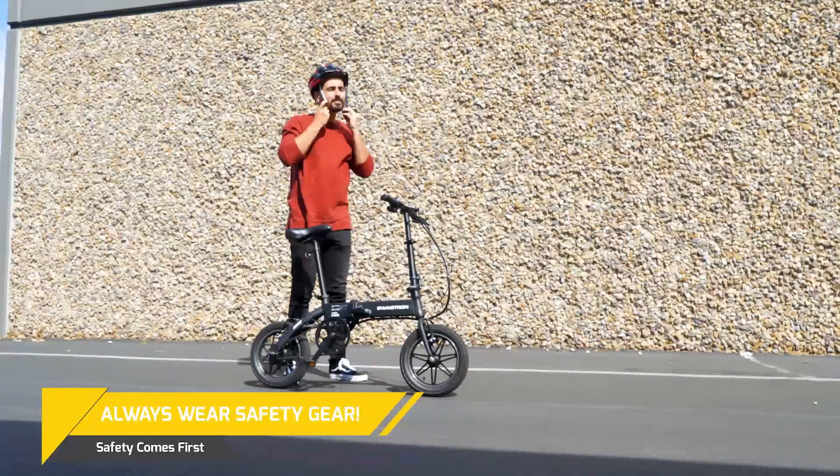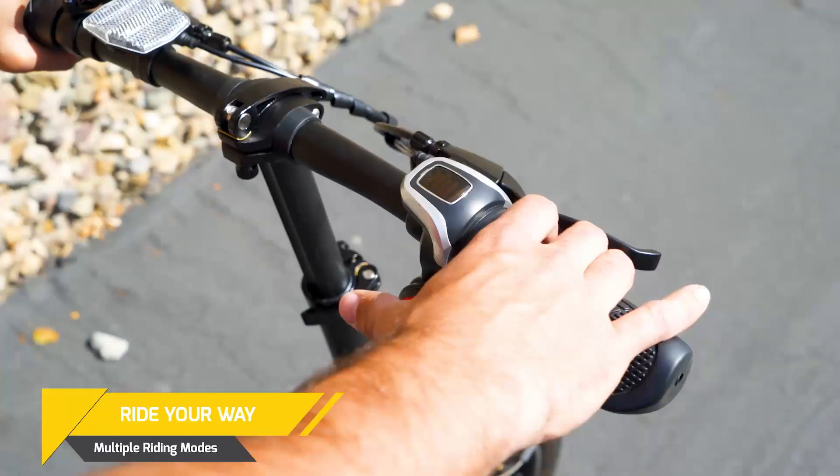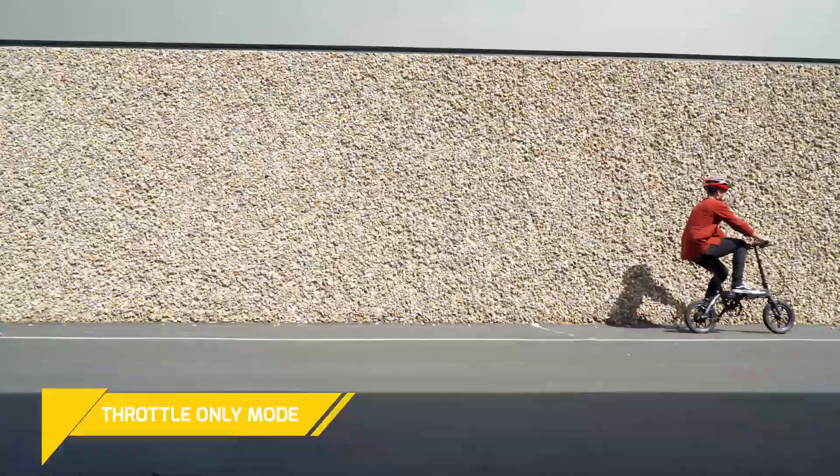Now that you are set up and fully charged, let's go over how to ride. There are three ways to ride the EB5. One: throttle only mode.